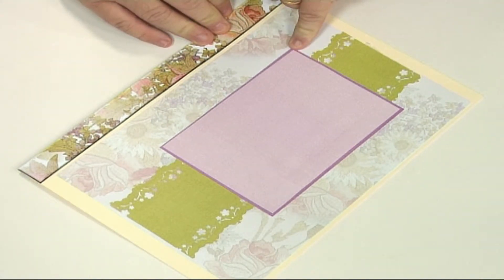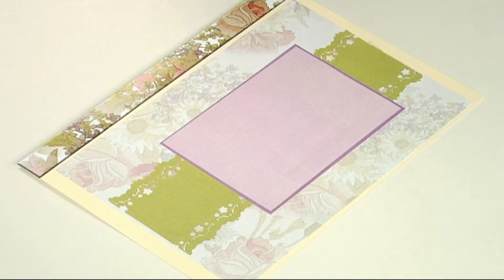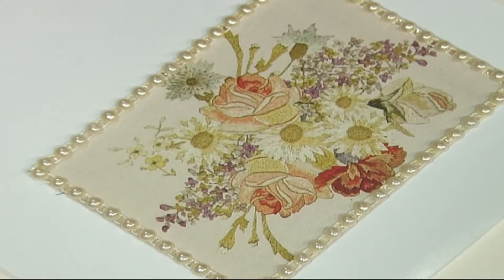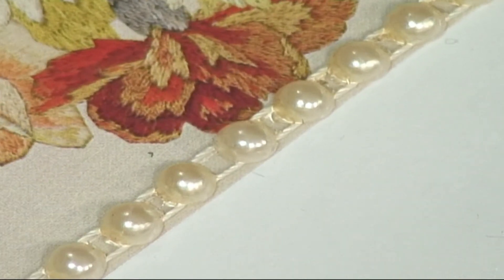I've also cut out two rectangles of the fabric effect paper — I've got the pink and the purple one underneath — and that will act as my background for the main design. That's one of the topper designs from the CD. I'm going to stick that on the front, and as you can see I've put some self-adhesive pearls all the way around the edge of it.